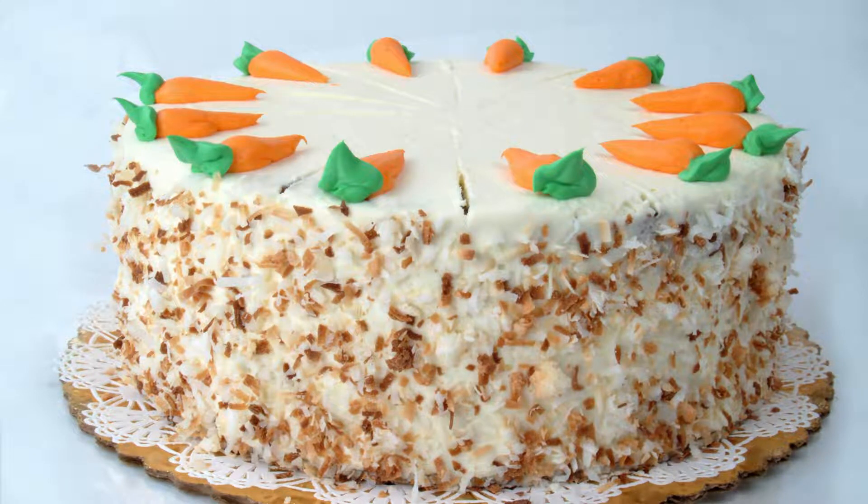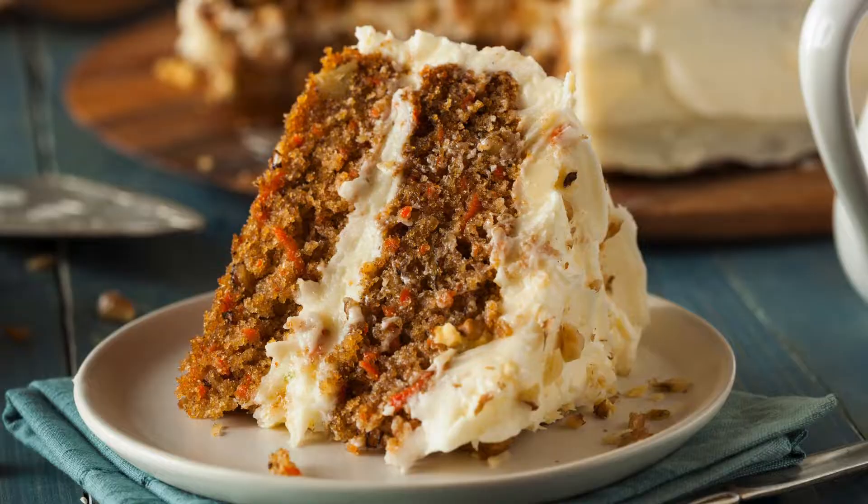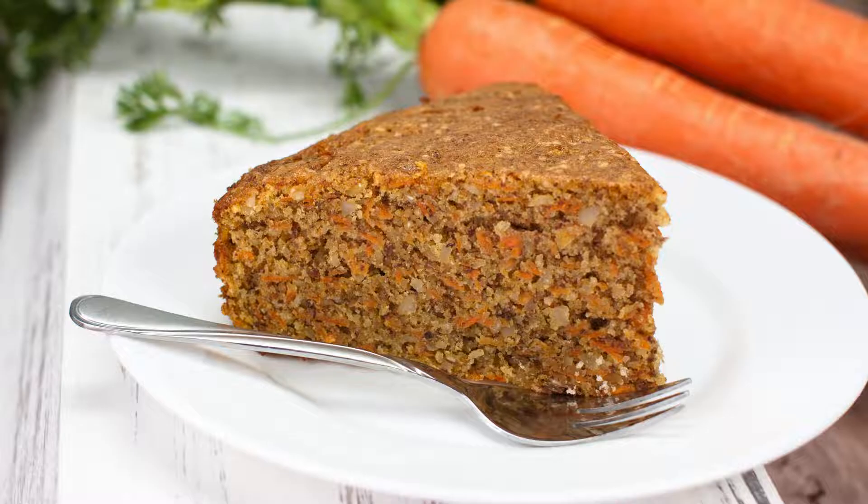Lectin-free carrot cake recipe — moist, delicious, and healthy! Craving a classic carrot cake but want a healthier lectin-free version? We've got you covered. This delicious, moist carrot cake ditches traditional wheat flour and refined sugar, relying on alternative ingredients for a naturally sweet and satisfying treat.